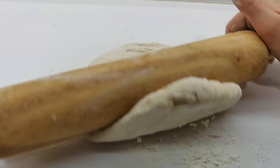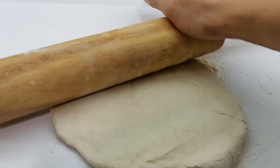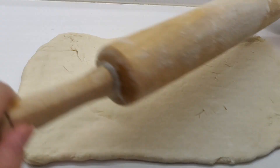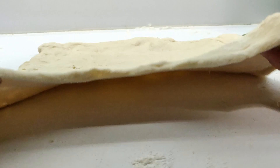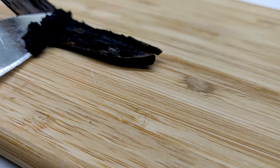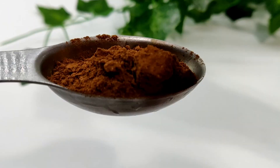Next, lightly flour your work surface and roll the dough into a 30 by 40 centimeter rectangle. To make the filling, beat together three tablespoons of room temperature vegan butter, one quarter cup of brown sugar, one teaspoon of vanilla extract or one vanilla bean, and one tablespoon of ground cinnamon. It should form into a thick aromatic paste.